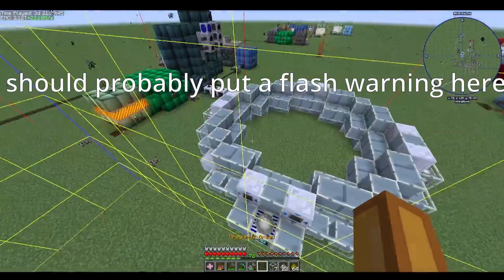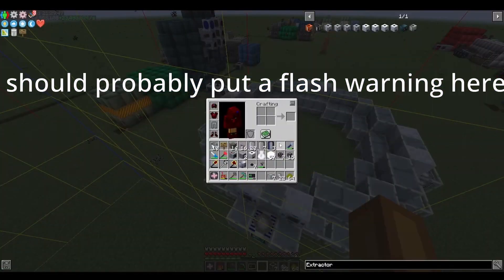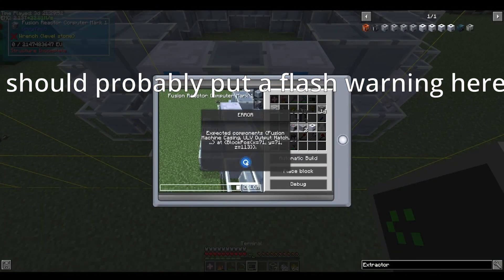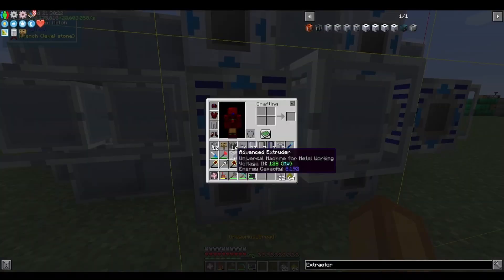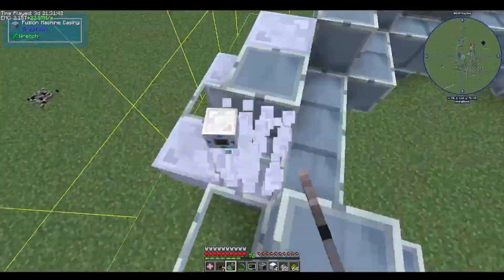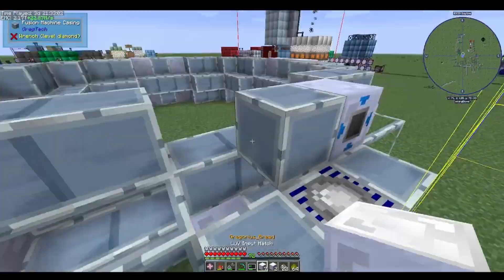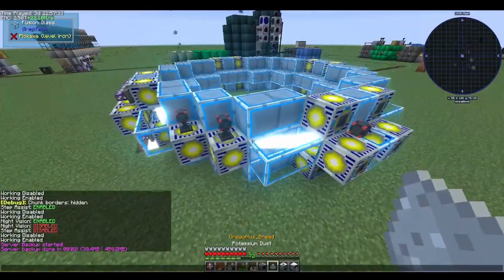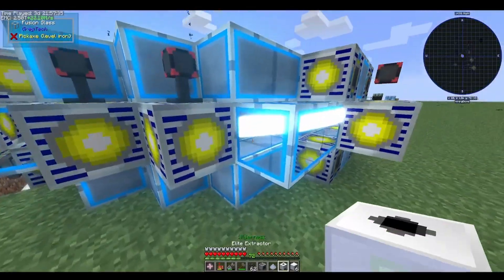Wow, I sure do hope that after having spent 8 gregillion years assembling this reactor it forms. So it turns out I did not build it correctly, and I would spend the next irrational quantity of time figuring out what went wrong. Eventually I figured it out, and just look at these beautiful animations.